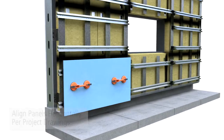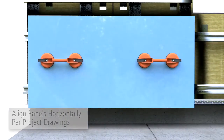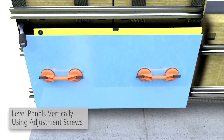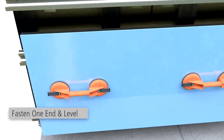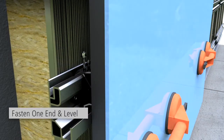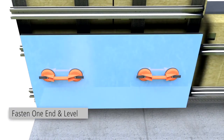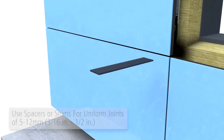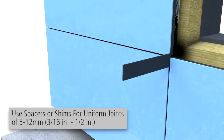Align panels horizontally according to project specific drawings. Level panels vertically using adjustment screws. Fasten the panel on one end, level, and complete fastening per project specific drawings. See design guide for other fastening options. At adjacent panels, spacers or shims should be used to ensure uniform joints between the panels.